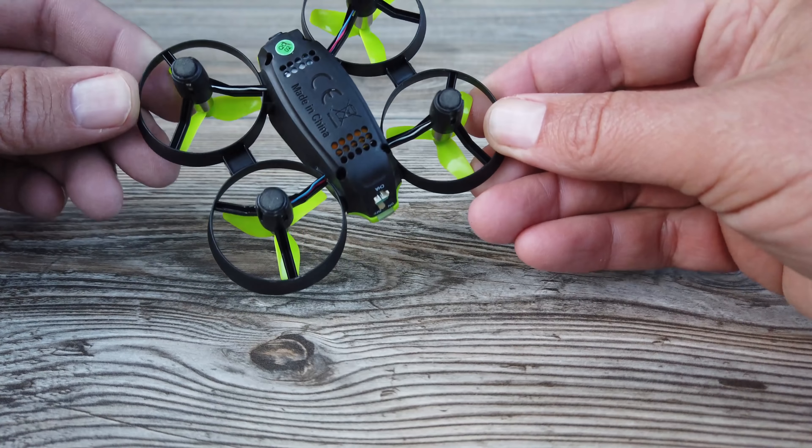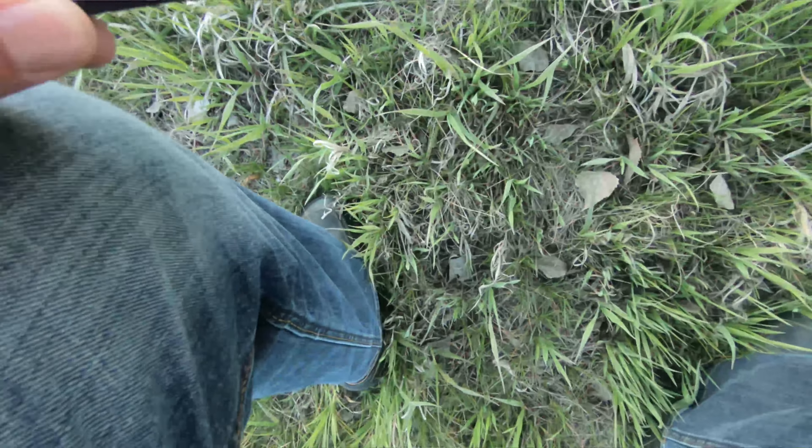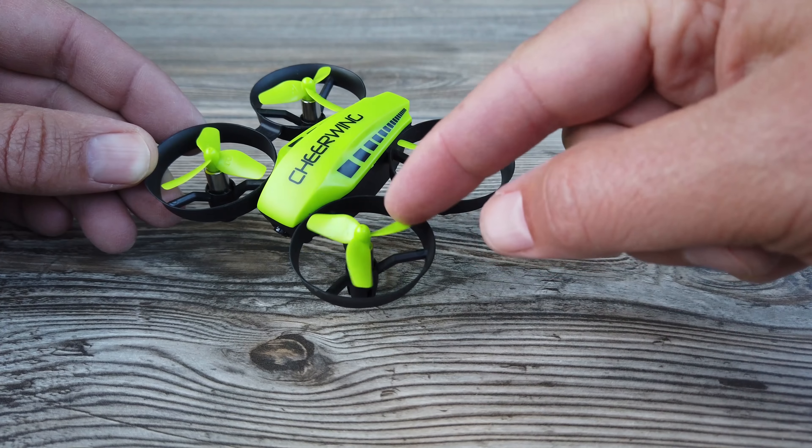The first thing I want to talk about is durability. For beginners, you want a drone that's able to take a punch — crash it and pick it up and fly it again and again. The most important thing for durability is the props and the prop guards. The Cheerwing prop guards are actually molded into the drone — they are part of the drone — which makes them definitely stronger and better supported. The propellers are also shorter and stiffer plastic, so even if a prop guard breaks, the propeller can likely take the hit.